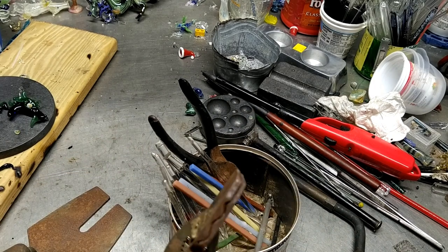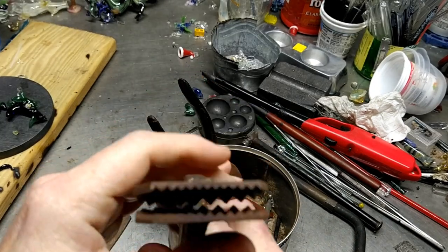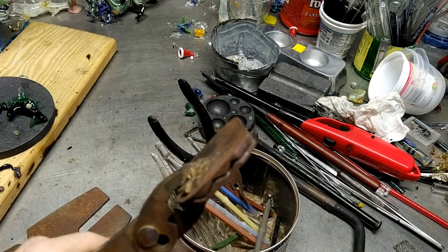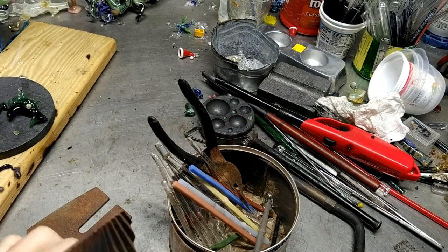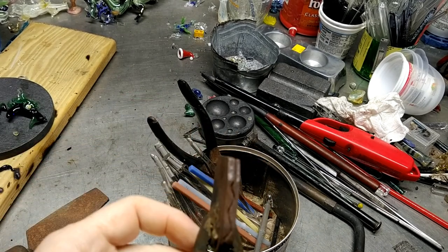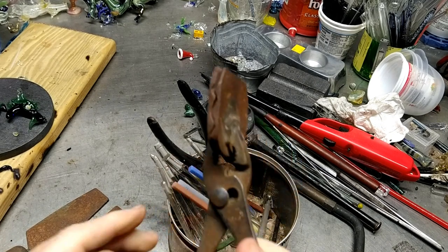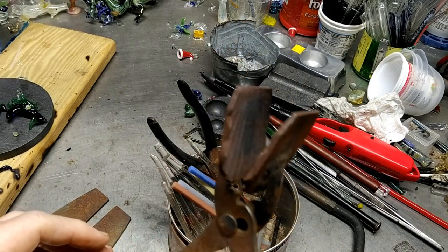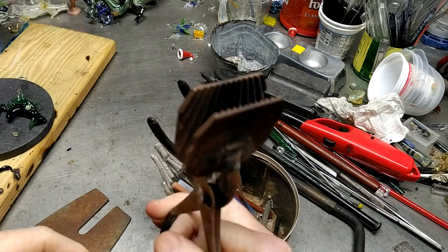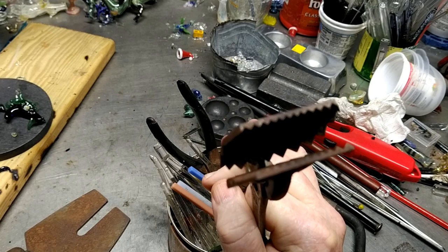One thing I was really excited about getting was this scallop-shell pair of pliers. He said the tools are from the Corning area of New York — the plate probably was, and the tool was something he welded together. Believe it or not, it still works. A lot of people say if it doesn't have a spring it won't do, but I tell you that will do me quite nicely.